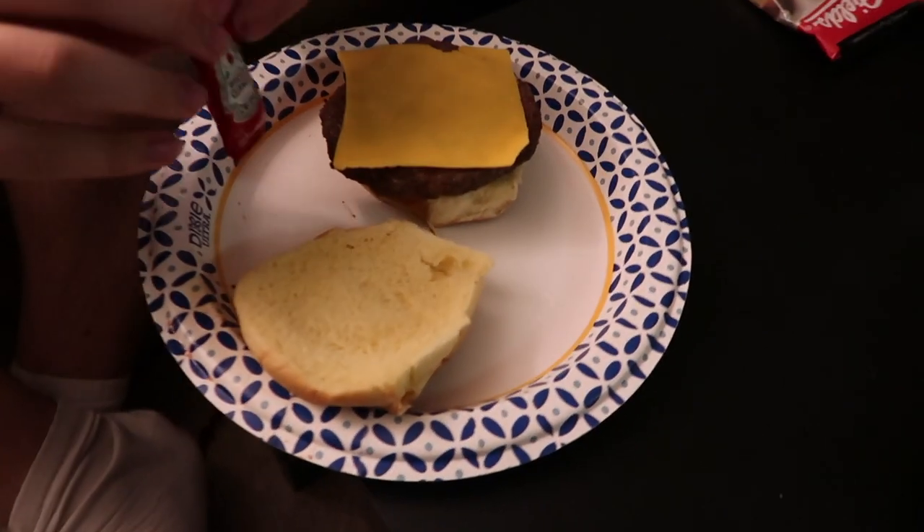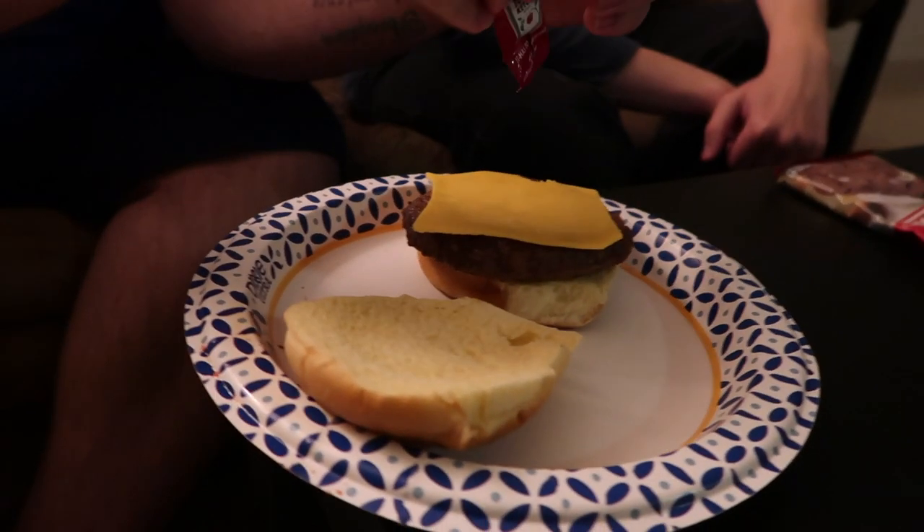Wait — I want ketchup. Yeah, it's important. So it looks like the patties are a little bit bigger than the buns, but that's okay.